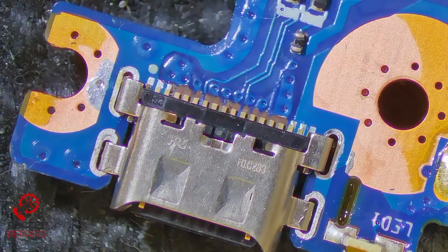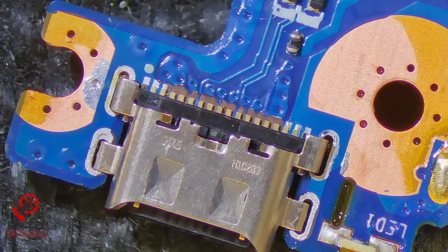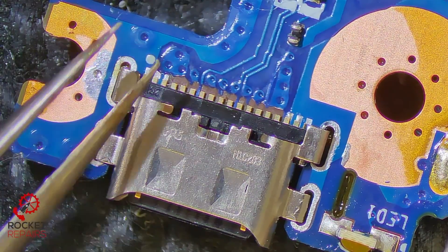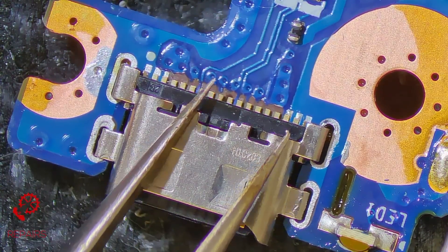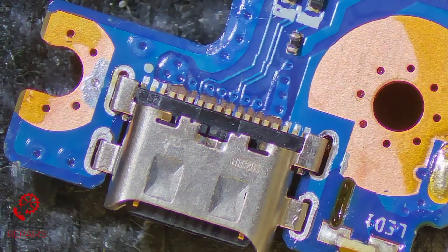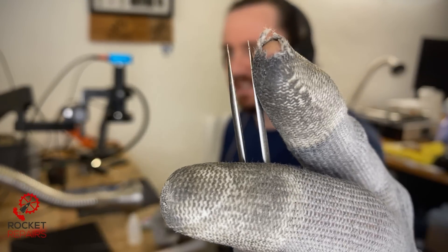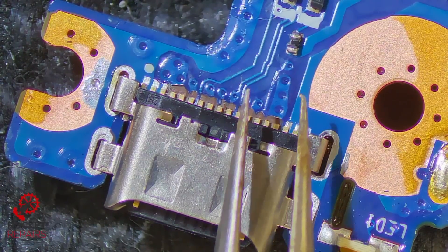This is extremely intricate work and it might not do it justice on the screen to see how small these little traces are, so I'll try and give you a point of reference. This is the end of a tweezer — a trace is smaller than the ends of this tiny, tiny tweezer. And to show you the ends of the tiny, tiny tweezer in comparison to my face and my finger — look at that. That's what it looks like when we're dealing with these traces.